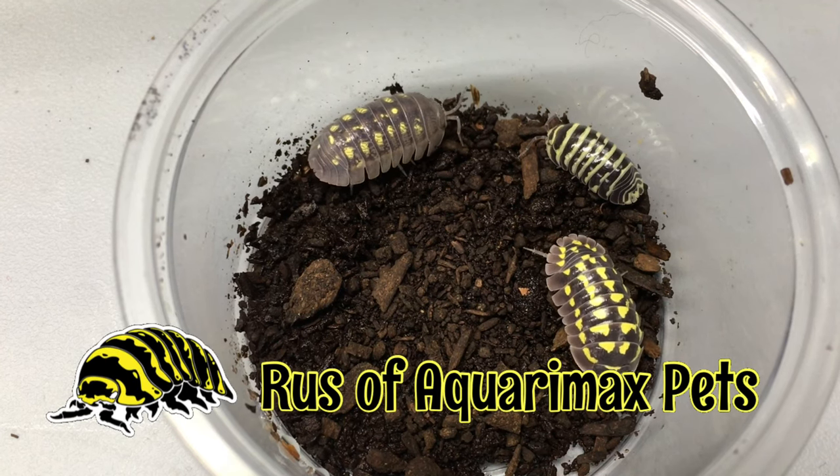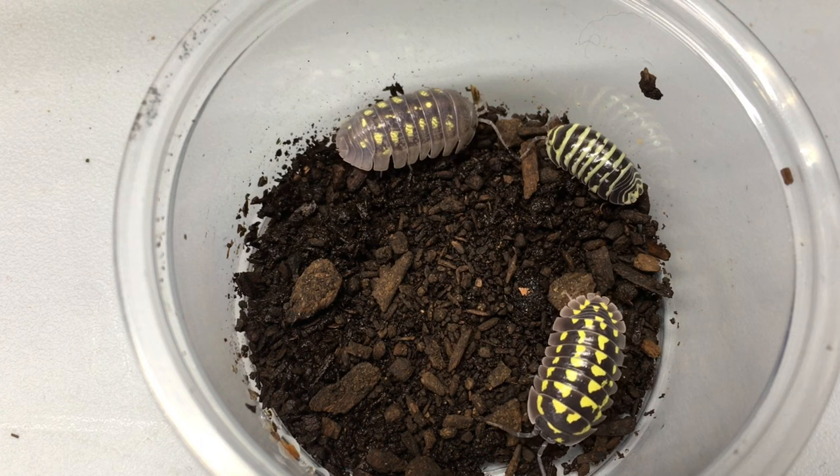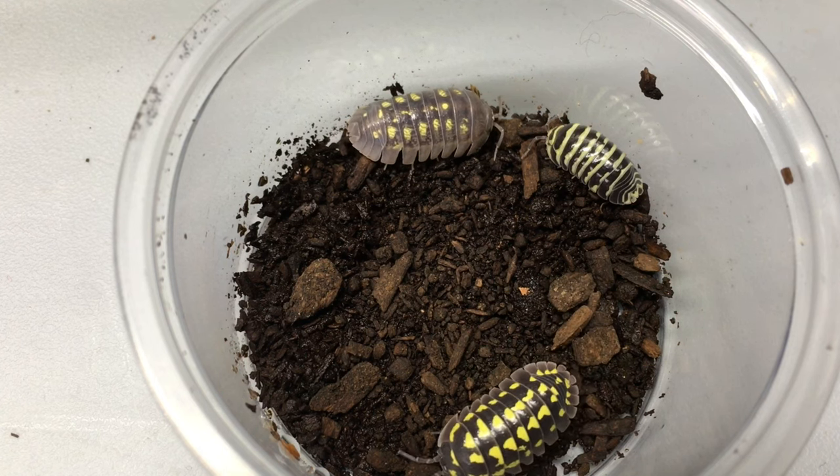Hello everyone, Russ of Aquarium Max Pett here. In today's video, we're going to focus on distinguishing three types of Armadillidium isopods known for their yellow markings.